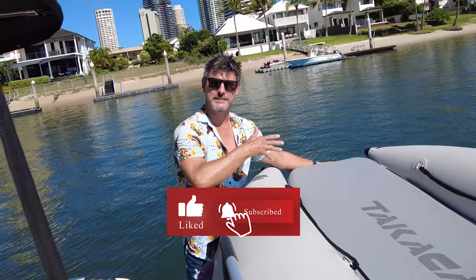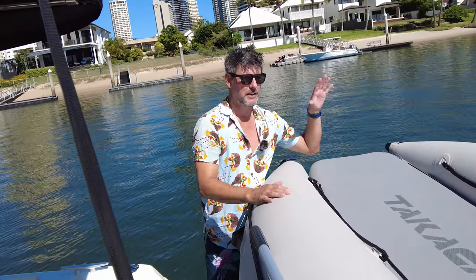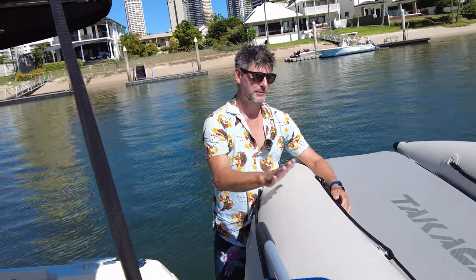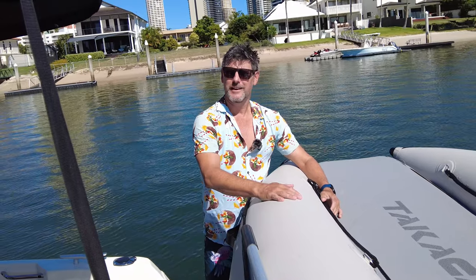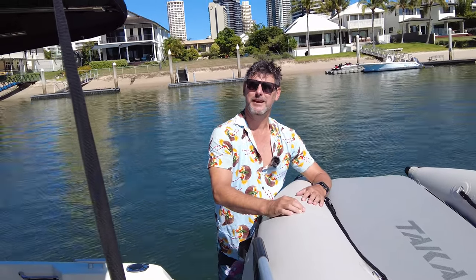The last thing to point out is we leave it this way on the tender rack and put a cover across it — if it rains, all the water just goes straight out. The last tender we had to flip it over, which was a big palaver. Anyway, we're going to enjoy the rest of this awesome day. I hope you enjoyed that video — if you've got any comments or questions, leave them down below. Otherwise, we'll see you next time on The Rudder. Thank you.